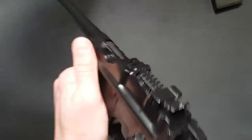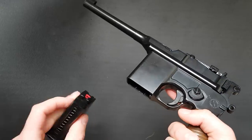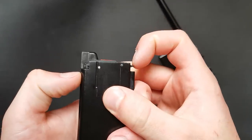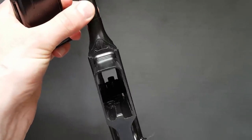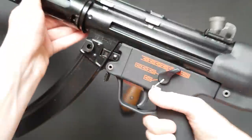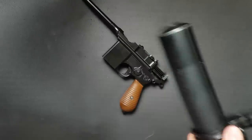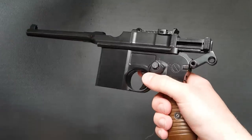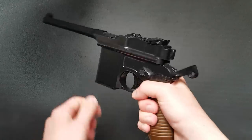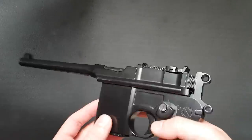My absolute favourite thing about this over the Maruzin — other than that it actually works — is that it actually locks back on the last shot. Unlike the Maruzin which will just carry on shooting, this actually has a follower system with a little mechanism that operates a tiny bolt stop inside, which is a similar system to what you get on an AR-15. It locks back the bolt, and of course there's no external bolt release so it's simply a case of putting a BB or a follower stop back in. They not only made the gun work but put a real improvement in.